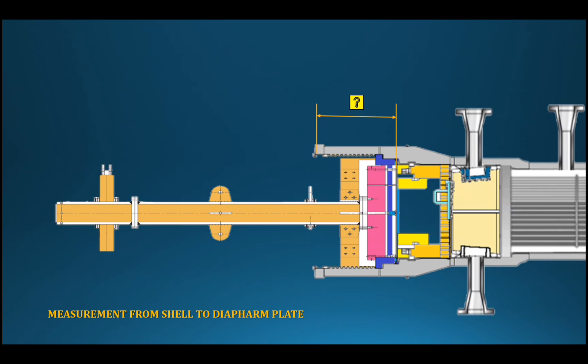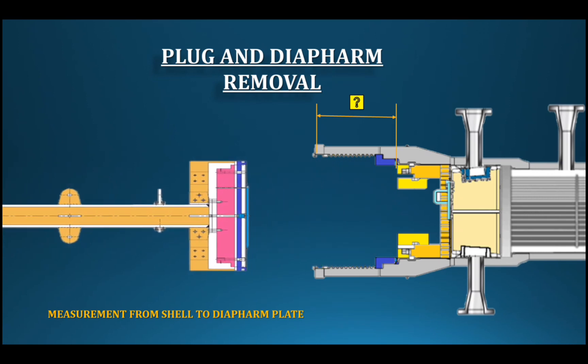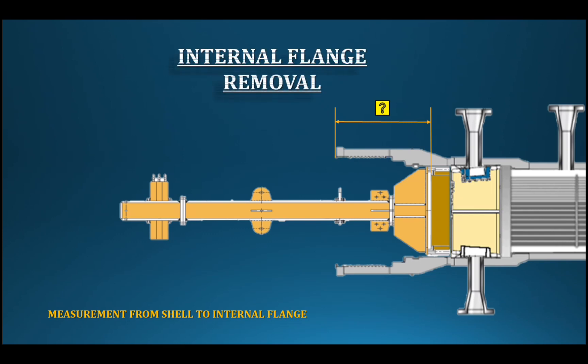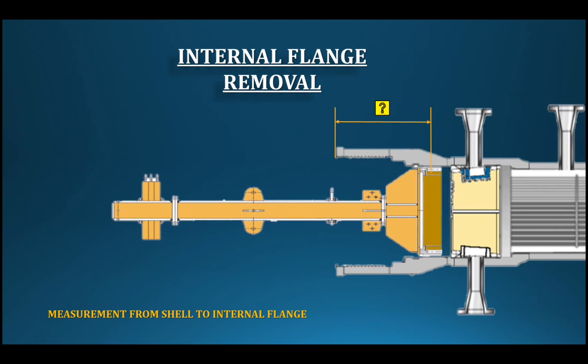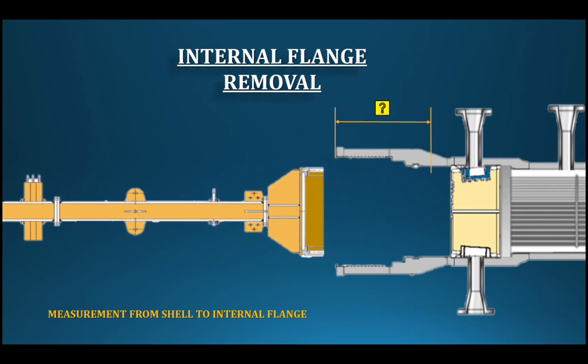The threaded ring is removed first. Then the parts are removed up to the diaphragm plate, with special tools fixed in place. The shear parts are removed, followed by the shell internal flange. The dismantling and assembling procedure is the most important role of the rigging group working with the crane. The internal flange is then removed using the connecting device as per the drawing.